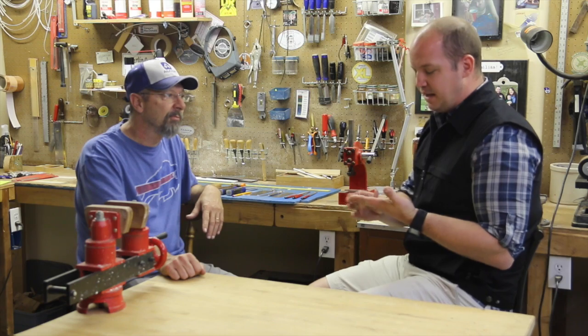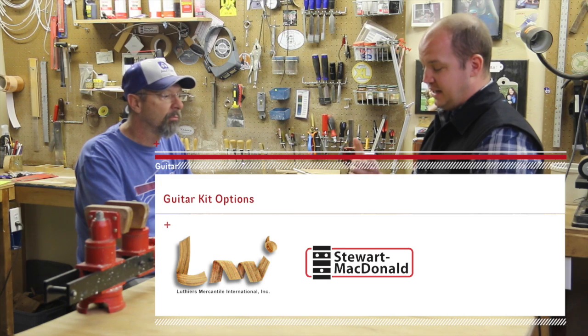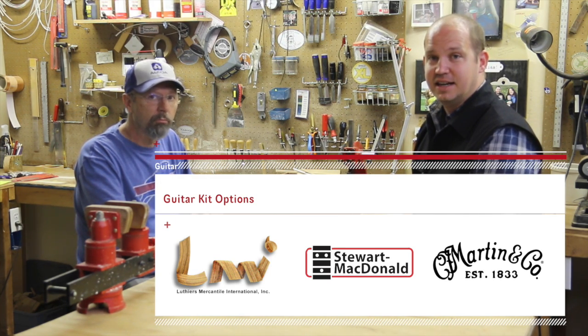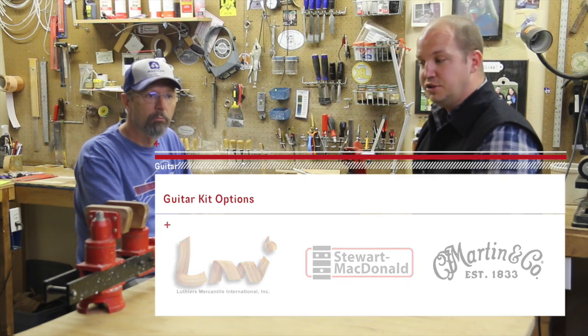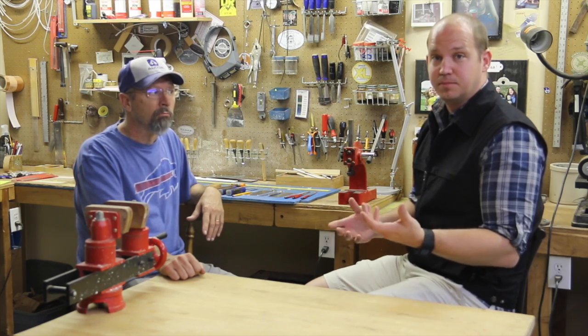So we've got the three main players: LMI — Luthiers Mercantile International — Stu Mac, and Martin Guitars. I'm going to have all the links to those in the description below so you can check out what kind of kits they have and what kind of tools they provide or that you can purchase.